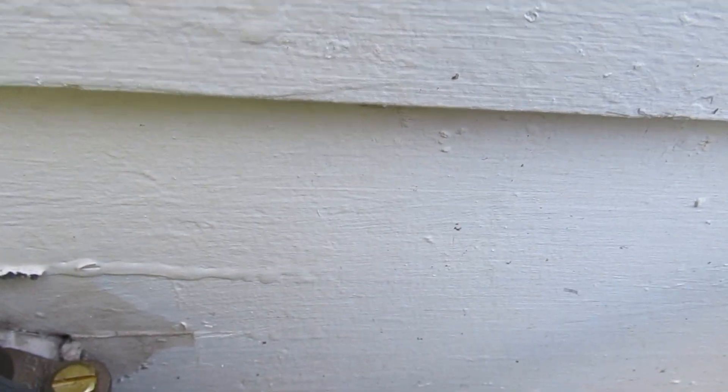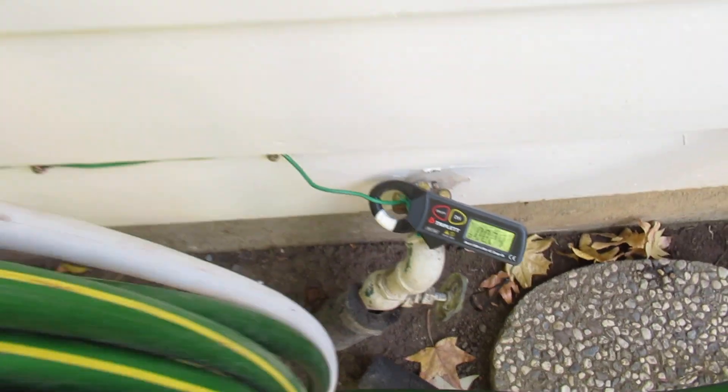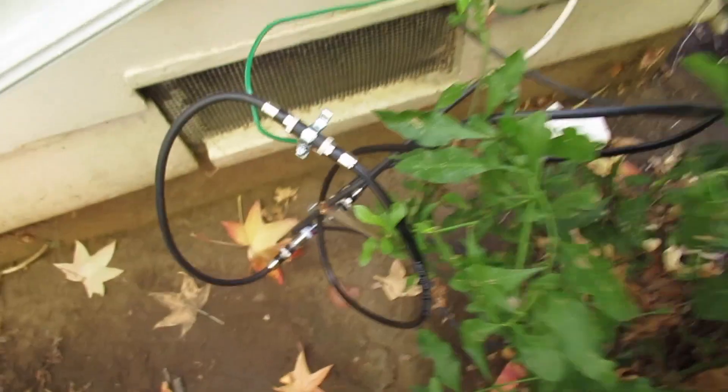This is Eric Windheim, building biologist. The ticking sound you're hearing is a magnetic field meter laying on the floor in the living room, and it's directly over the water pipe here. It's not coming off the water pipe — it's coming off of the Comcast line. It's about a quarter of an amp here, so we're going to follow this green wire around here.